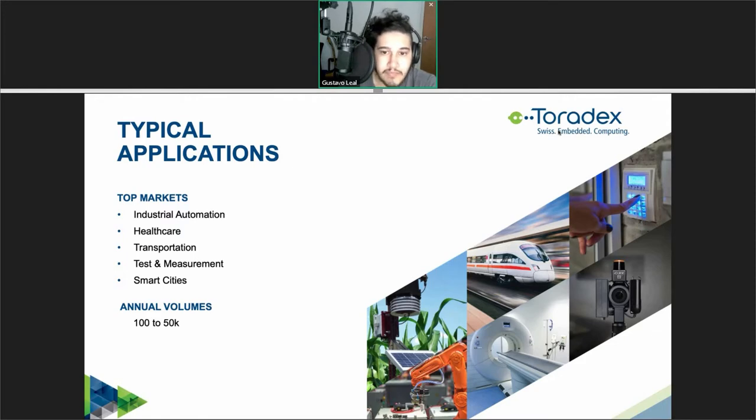Let's get started with the main subject for the day. Also be sure to check our other webinars on the Verdin SOM family to get to know more about this new form factor if you haven't already. This is a lightning webinar so I'll just scratch the surface of the documentation we have and present the power management features while analyzing some common use cases. Everything I'll talk about today is based on the Verdin Carrier Board Design Guide. I'll offer links and more about our hardware design resources later.